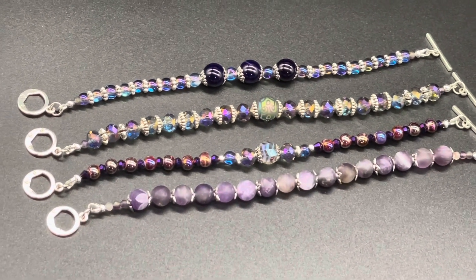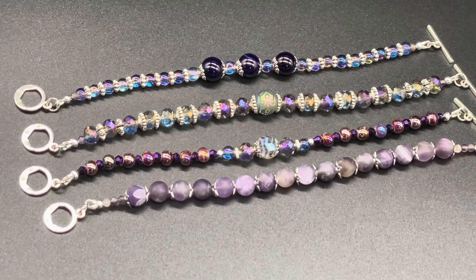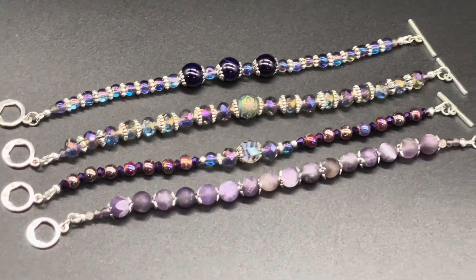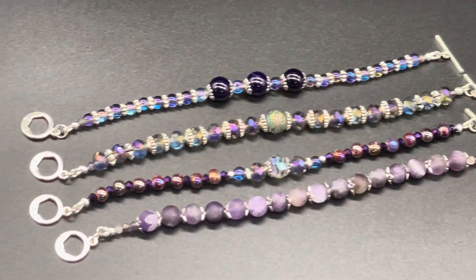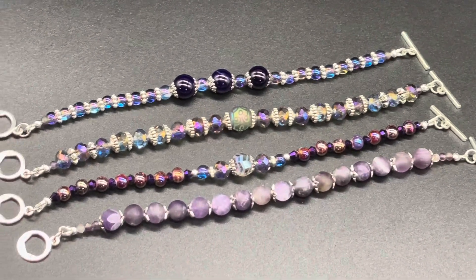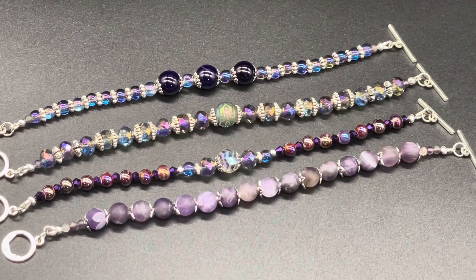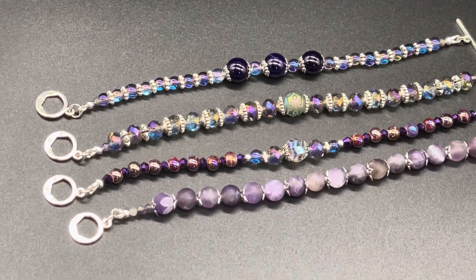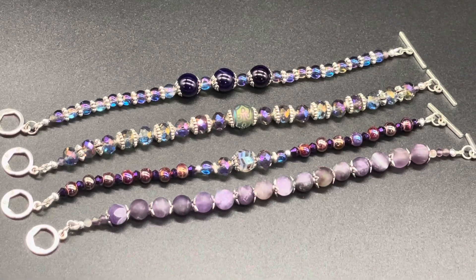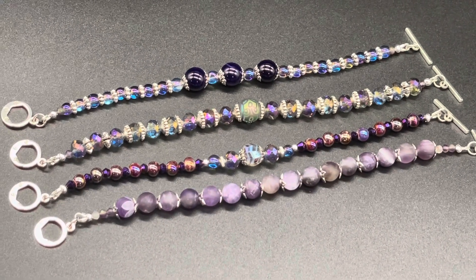They go well together and you can also wear them separately. If you liked this video and you'd like to see other videos like this, along with unboxings and other inspiration for jewelry making, go ahead and hit that subscribe button down below. Give me a like, leave a comment, tell me what you thought. What do you think of these bracelets? Did they inspire you, or did you have different ideas? Let me know — I love reading your comments. You guys are so kind, and I greatly appreciate every single comment. I definitely look forward to seeing you in the next one. Bye!